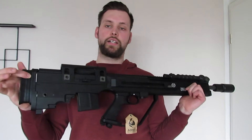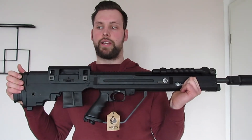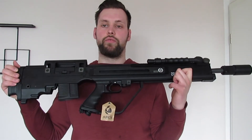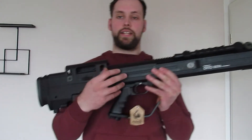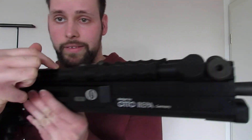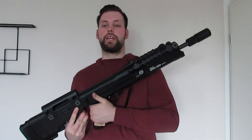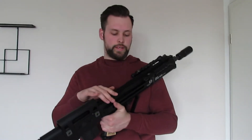Ares-typisch gibt es auch hier natürlich die Federschnellwechselfunktion – dazu komme ich gleich genauer, wenn wir das Ganze zerlegen. Auf der Oberseite haben wir eine durchgängige 21 mm Rail von vorne bis komplett hinten, was uns erlaubt, natürlich eine Zieleinrichtung zu montieren – sämtliche Zielfernrohre sind hier gern gesehen.